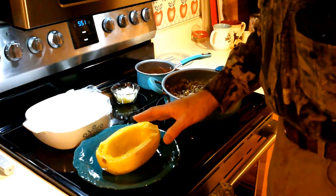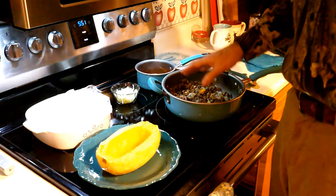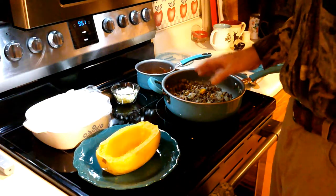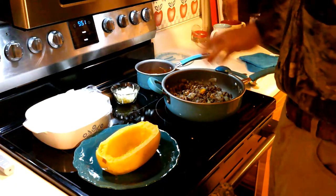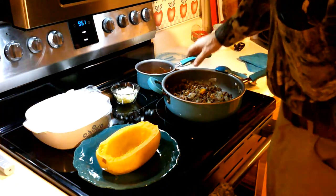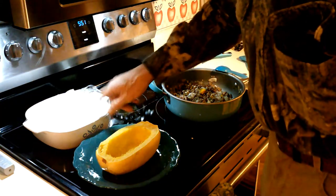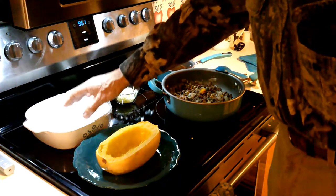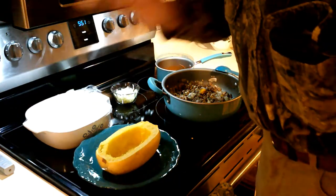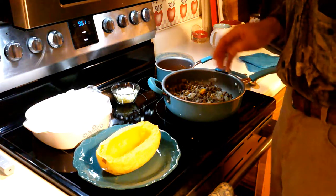The spaghetti squash is done and the venison is done. I sautéed the venison with peppers, onions, and mushrooms and added some spices — salt, pepper, oregano, basil — to flavor it up. I've got some sauce over here heating. I did the spaghetti squash in a casserole dish with a little bit of water, covered with cellophane, for 20 minutes and it came out perfect.